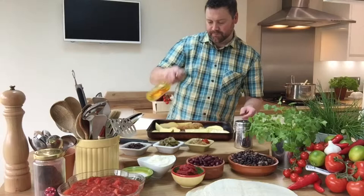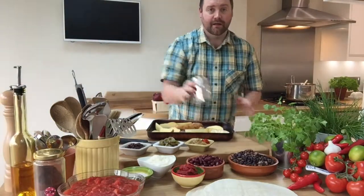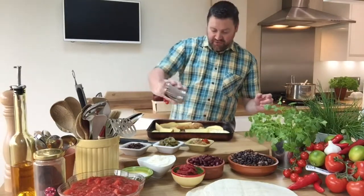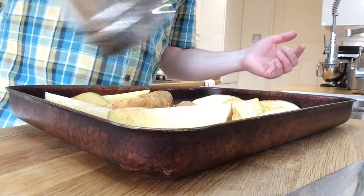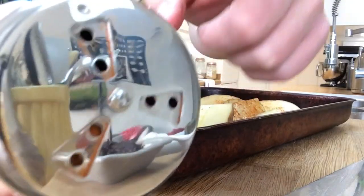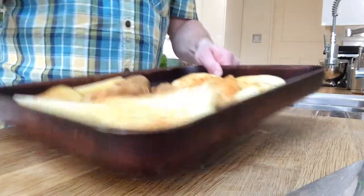Add some beautiful local rapeseed oil, making sure each potato gets a good covering. And then simply my Cajun spice blend which is in my shaker — shake over the top, about two tablespoons worth. Make sure it gets a good covering and use the big holes so you can get all of those beautiful spices out. That's going to be gorgeous.